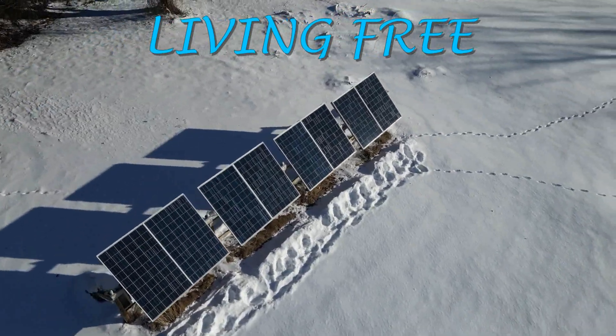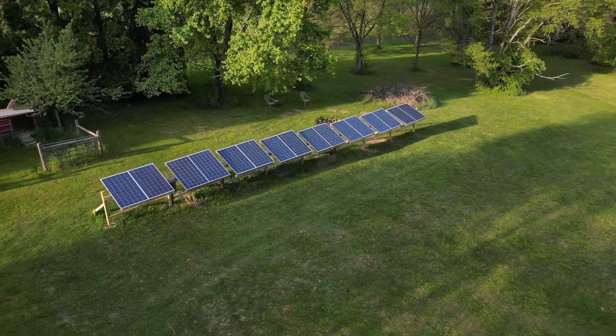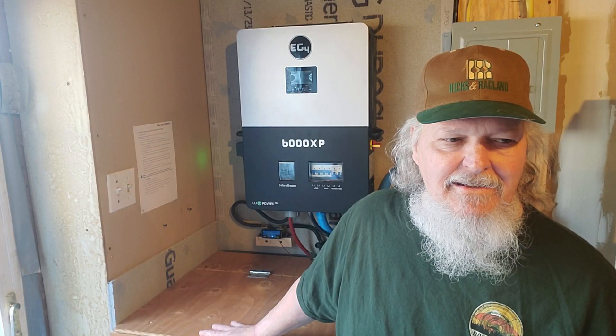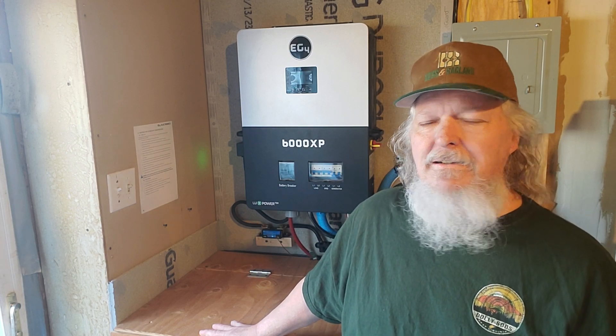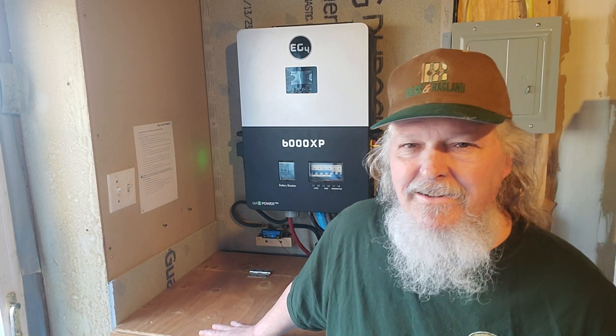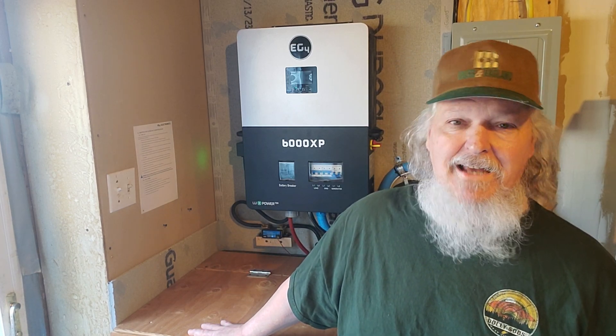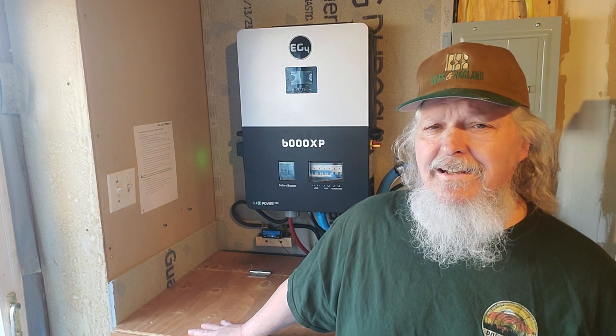I have expanded my solar during this last year to almost double what it was producing, and a lot of things have changed. For one thing I retired, and number two I am moving back home to Texas where I'm from, and I'm starting a whole new homestead in Texas.